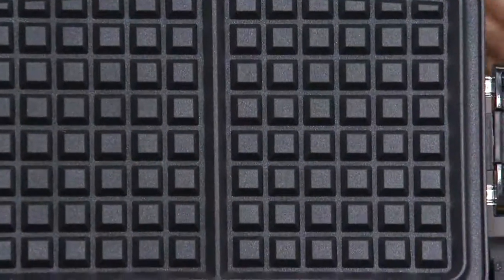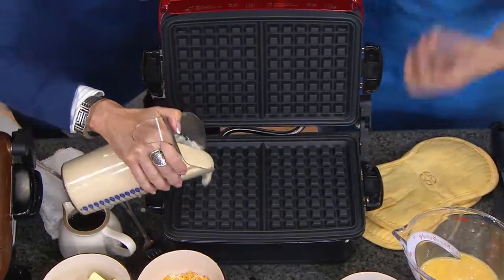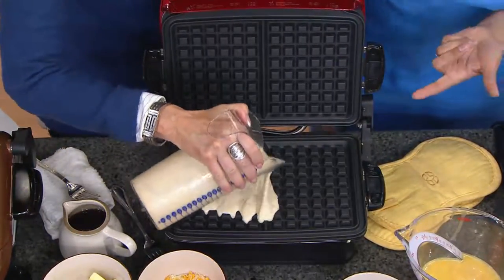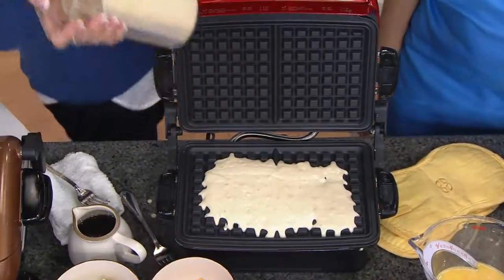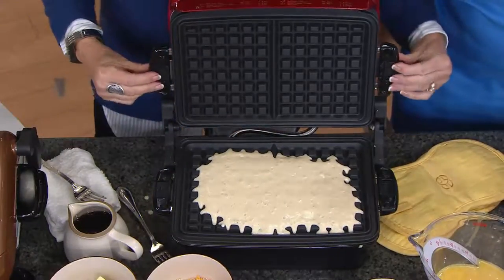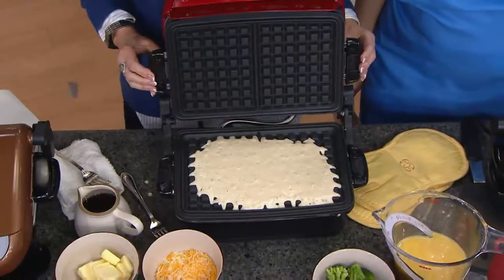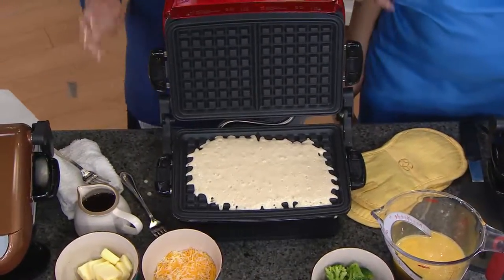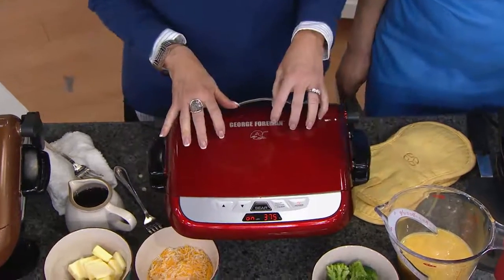And this is something my George Foreman certainly doesn't do — waffle plates! So now we can remove plates, which makes for much easier cleaning. I don't know any other waffle maker where you can take off the waffle plates like this, just clip them off and on, and put them right into the dishwasher. That's important. Now we put this in at 375 degrees and we're going to leave it about five minutes.